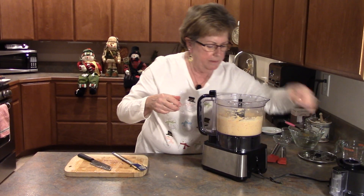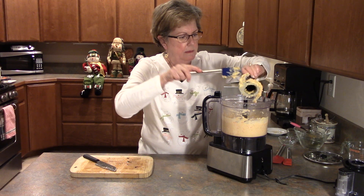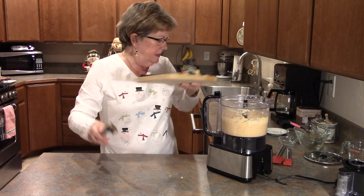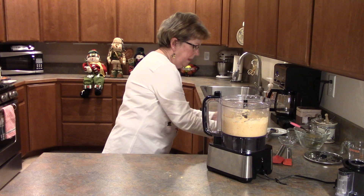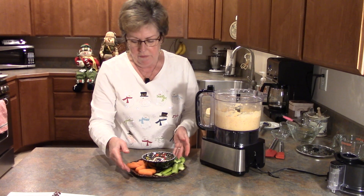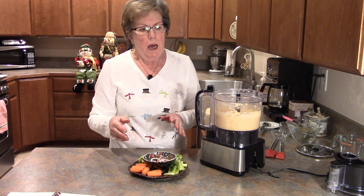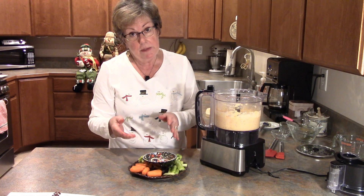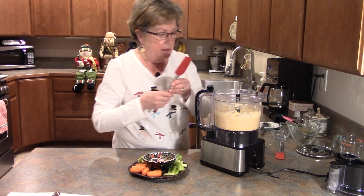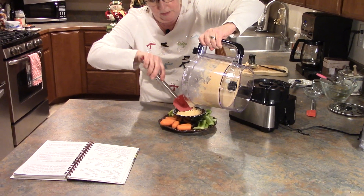I'm going to take my blade out and set that aside. This is nicely served with any kind of raw vegetables — I have broccoli, carrots, and celery here. You can use cauliflower, pepper strips, and it's also wonderful with toasted pita chips. So whatever you like to eat. We're going to go ahead and scrape some of this into my bowl. Doesn't that look wonderful?